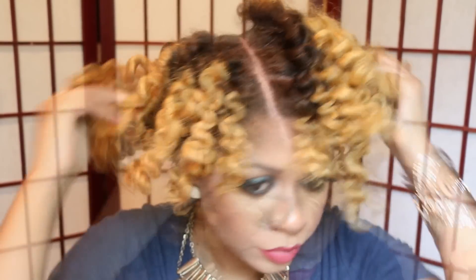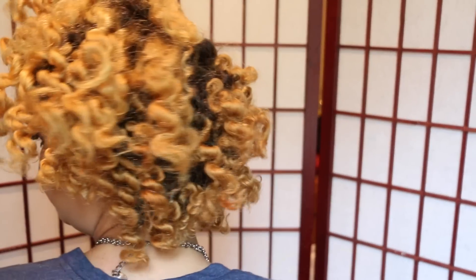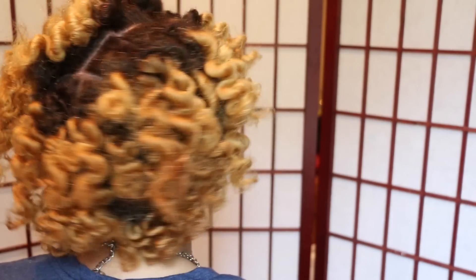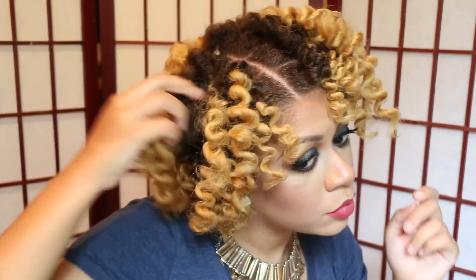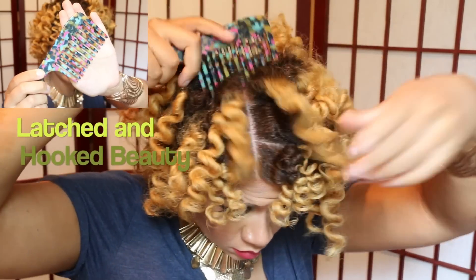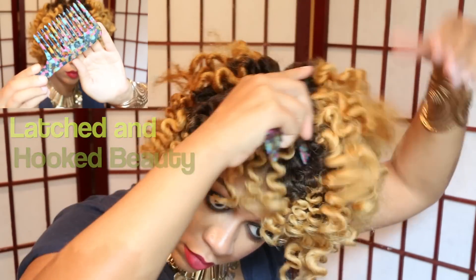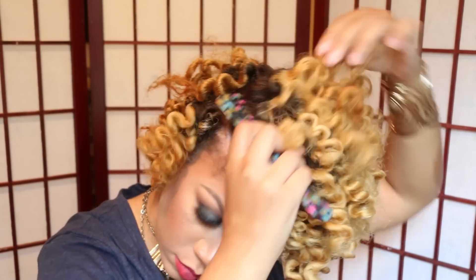Now that I've separated the curls, I'm adding a little more oil to my hair because I'm going to separate my hair just a little bit more. To add more volume, I'm using this comb given to me by Latched In Hook Beauty, which is a Black and women-operated company, which is so empowering.